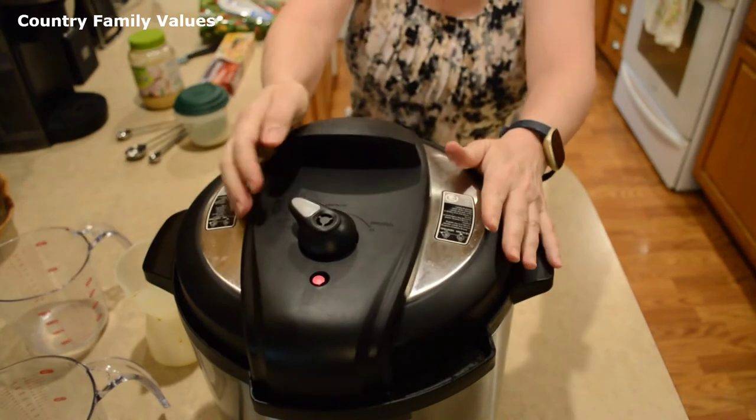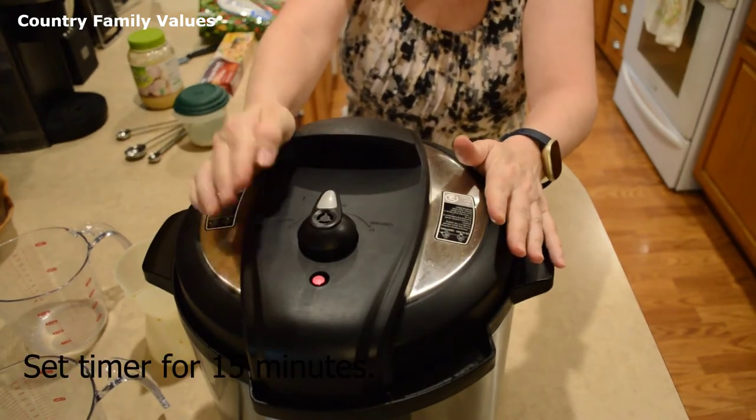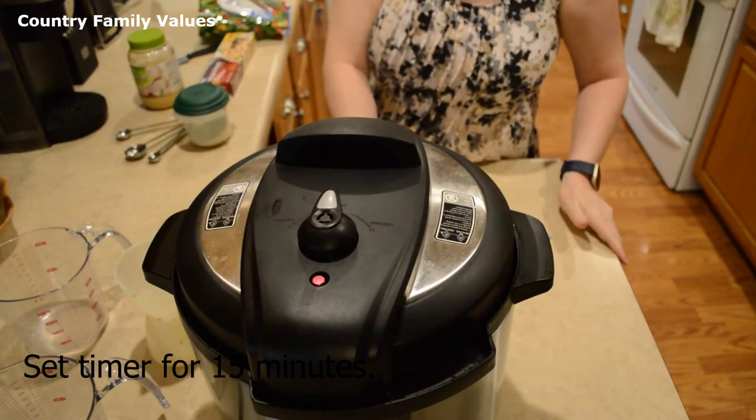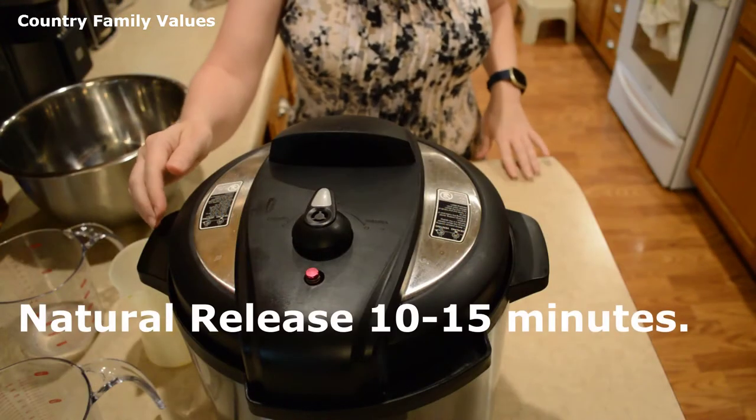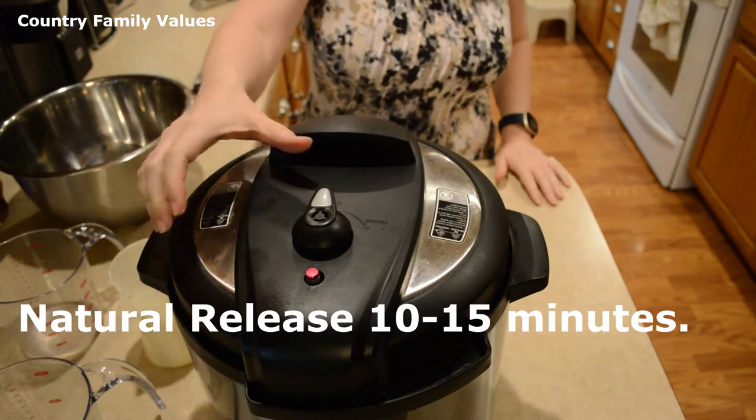Put the lid on, make sure it's in the sealing position, and set it for 15 minutes. Let this natural release for about 15 minutes.